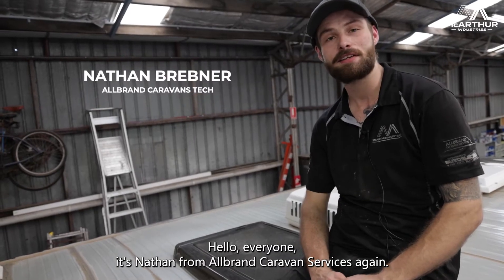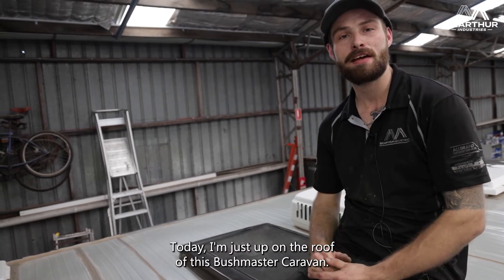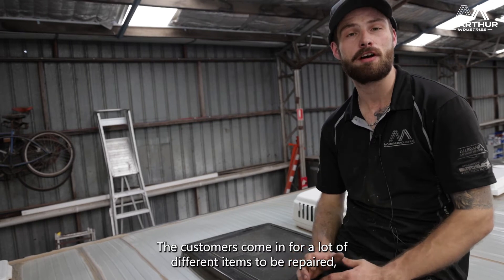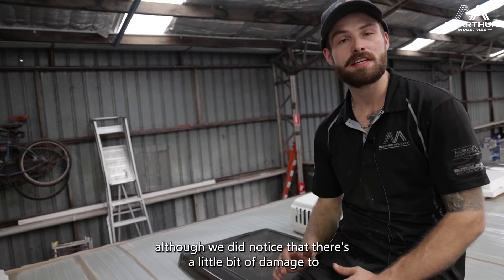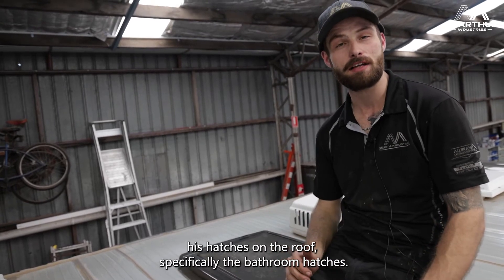Hello everyone, it's Nathan from All Brand Caravan Services again. Today I'm just up on the roof of this Bushmaster Caravan. The customers have come in for a lot of different items to be repaired, although we did notice that there's a little bit of damage to the hatches on the roof, specifically the bathroom hatches.